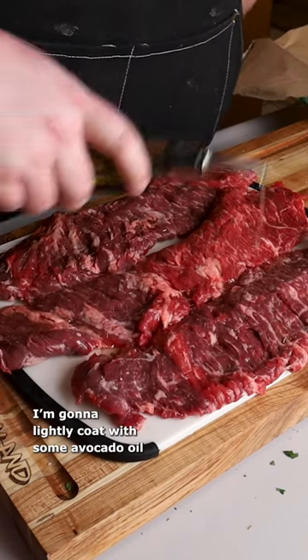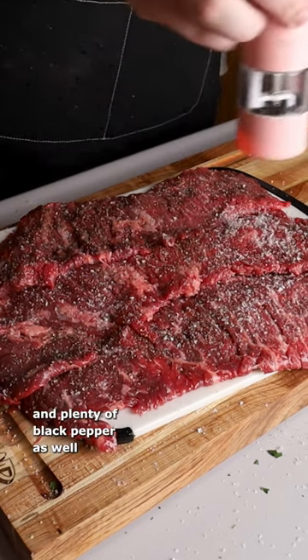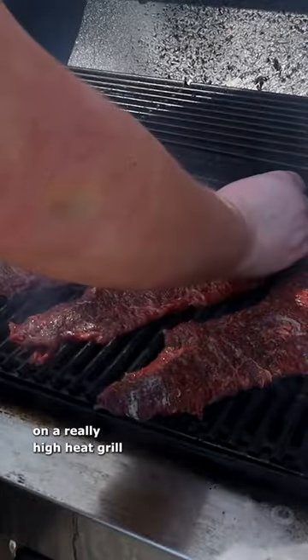Now I got some really nice skirt steaks. I'm going to lightly coat them in some avocado oil and season these up really simply with some salt and plenty of black pepper as well. Now we're going to get these grilled up on a really high heat grill.